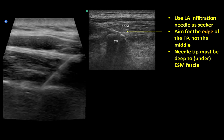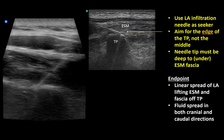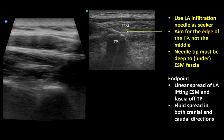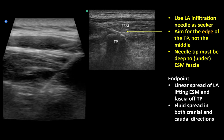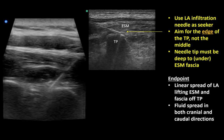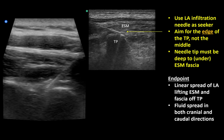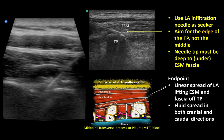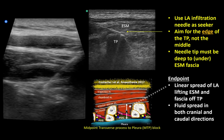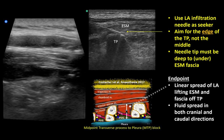Perform test injections of 0.5 to 1 ml of fluid, looking for linear spread that lifts the muscle and its fascia rather than causing expansion within the muscle. Any fluid spread should also travel in both cranial and caudal directions. If you're uncertain whether the tip is in the correct plane, I recommend advancing a little deeper, even to the point of performing what some people might call a hybrid ESP-MTP block. Note that there can still be some intramuscular spread as local anesthetic can track backwards along the needle shaft, but this should not be the only pattern that is seen.